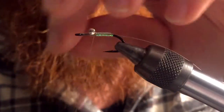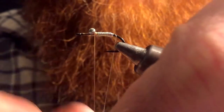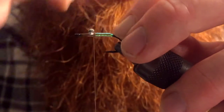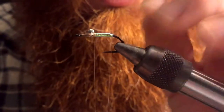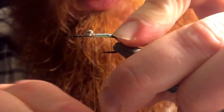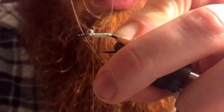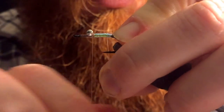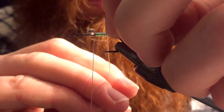Then we wanna do a couple wraps to cinch it down — make sure that's in tight. Then we're gonna start on our line. The line's a little tricky to get started. Fishing line is a very rigid material; it doesn't wanna bend, it doesn't wanna be manipulated. You kinda gotta keep your fingernail on it to get it started, make sure it doesn't start going down the hook shank in the direction you don't want. Once in a while you get too much space and you can just push back with your fingernail.